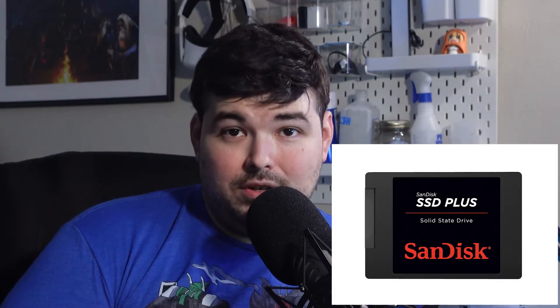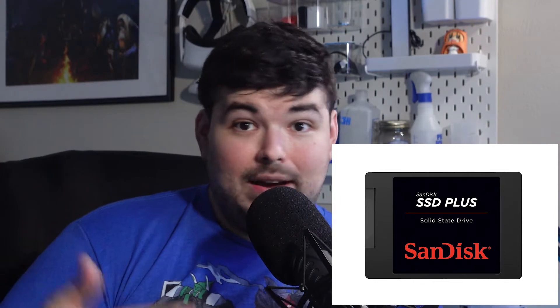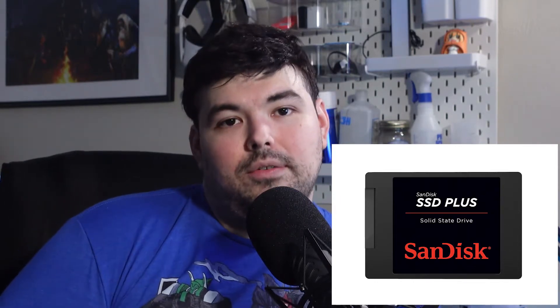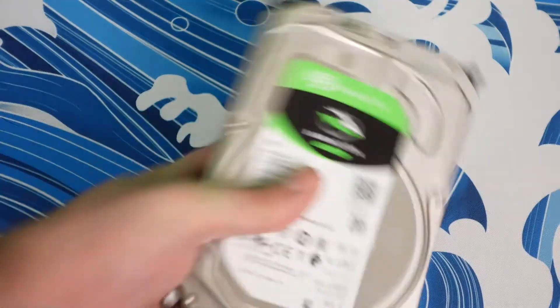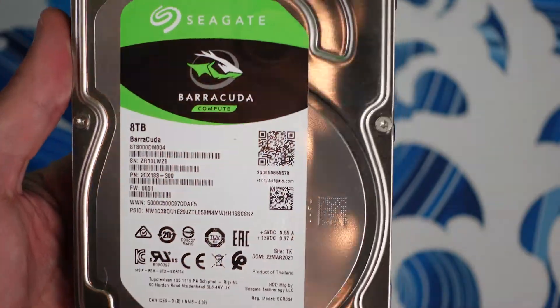As for my fast storage, I have a 2.5-inch 2-terabyte SanDisk SSD that I use for my active storage. So if I want to edit a video or a podcast, or have files that I constantly use and access, I keep it on here. Then for my slow storage, I have an 8-terabyte Seagate drive for my parity and two more of the exact same drives for storage, making my effective usable capacity — not including the cache — about 18 terabytes.